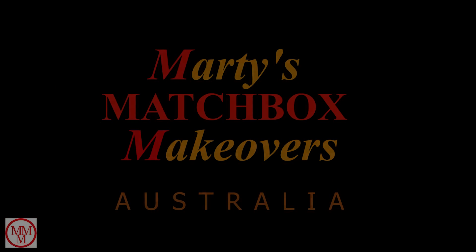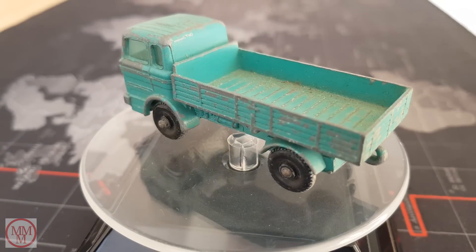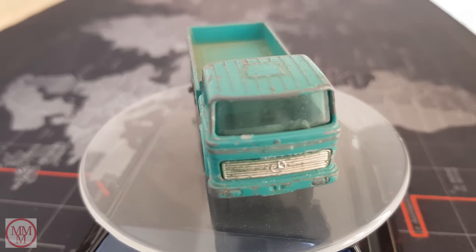Hello and welcome. In this video I'll be restoring the Matchbox 1e Mercedes-Benz lorry. Produced in 1968, this model is now 50 years old.